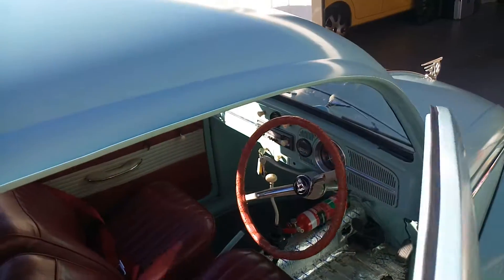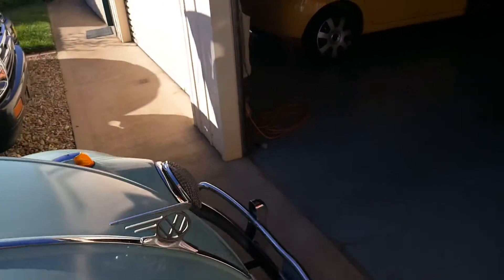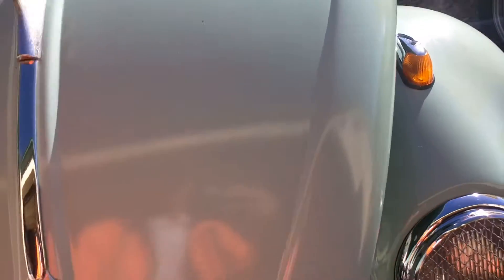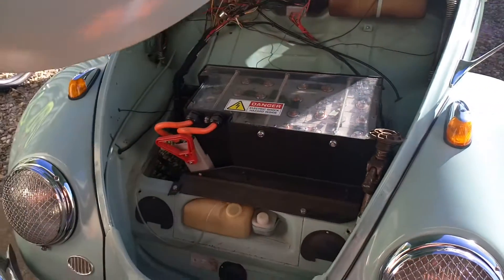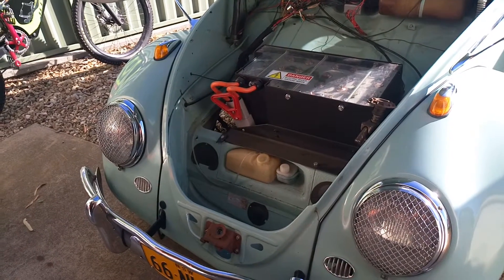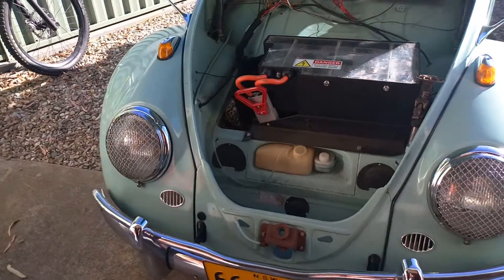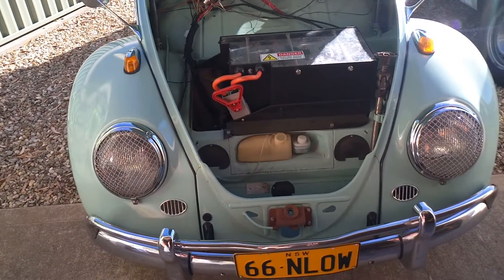The batteries are 180 amp hour CALB. There's a battery box here and the other one is behind the back seat. This one's not finished obviously — just a temporary cover on it.